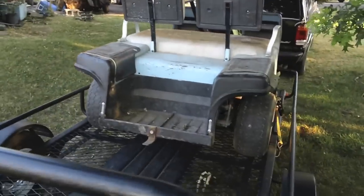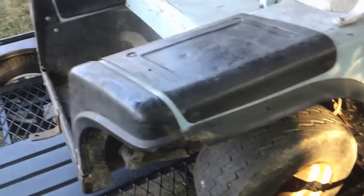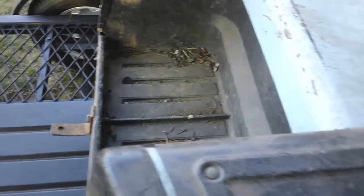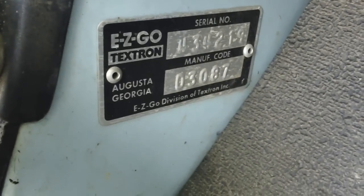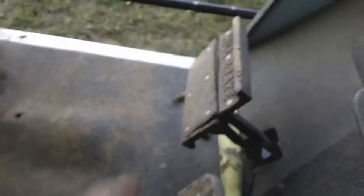It's all there pretty much. See what we've got — the little tray in the back still. Seats have seen better days. It's an 87, 1987. Brake still works, somewhat.